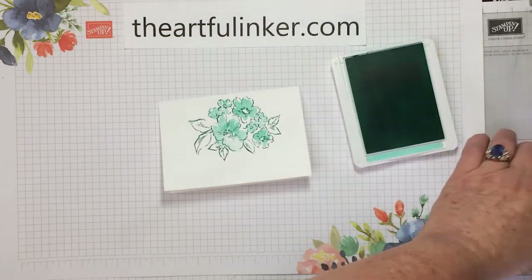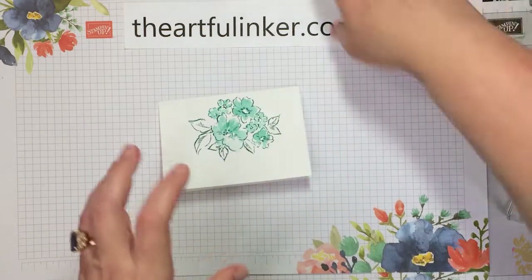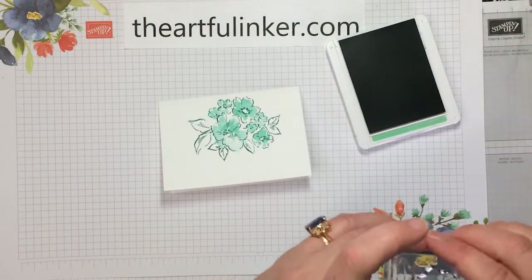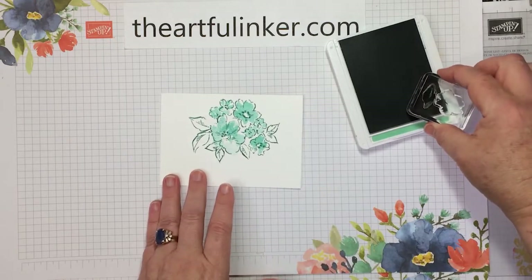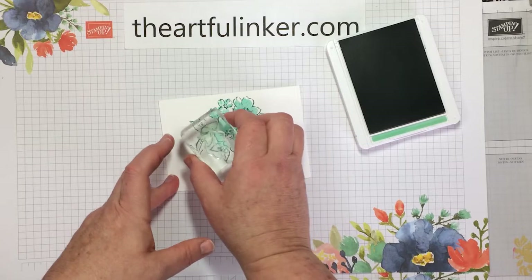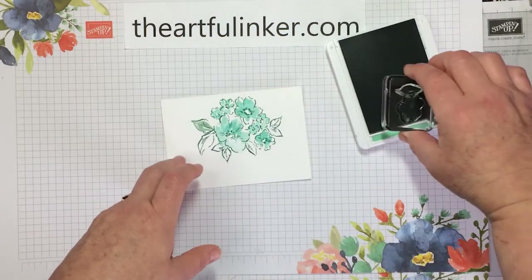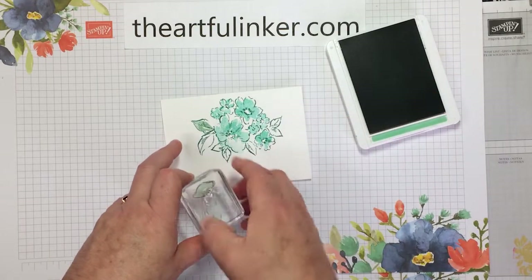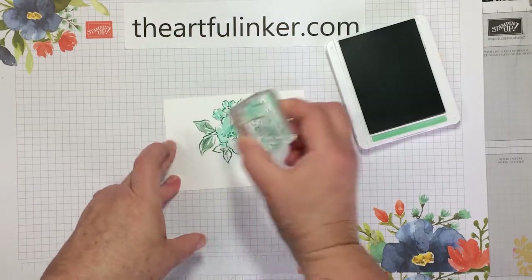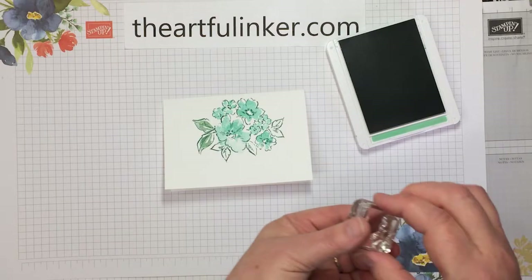Now let's close up my Coastal Cabana. We're building a tone-on-tone, but with three different tones here. Now I'm going to use my Mint Macaron and make sure that I've got my leaf turned the right direction. Again, it's not a complete fill. And then let's bring in that smaller leaf here.